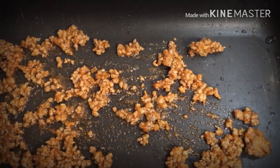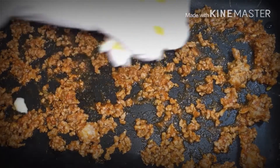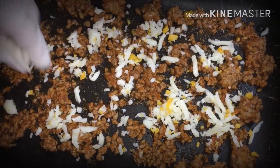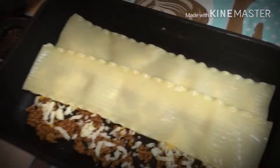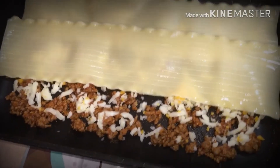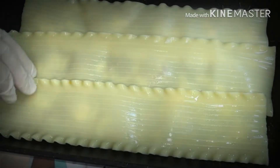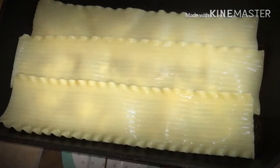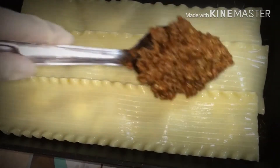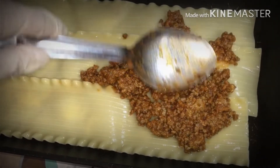We're spraying the pan so it won't stick to the bottom. Now we're adding in our cheese and placing our first layer, then we're going to add in our sauce and spread it out — don't be too cheap with it.